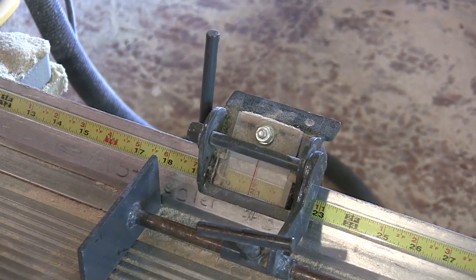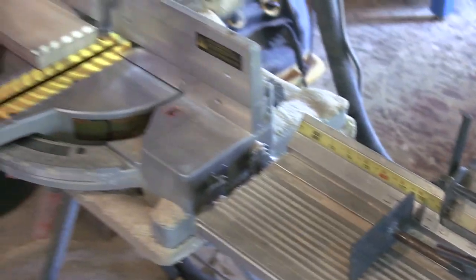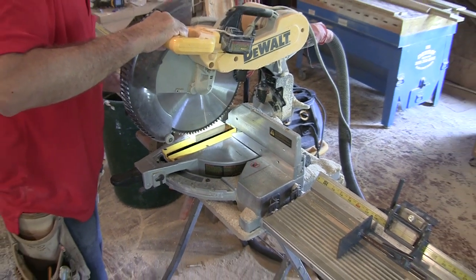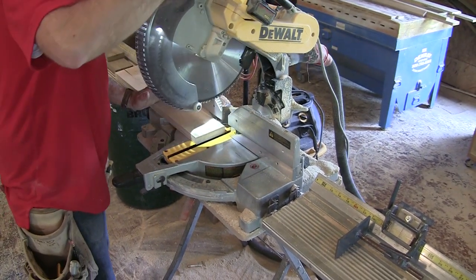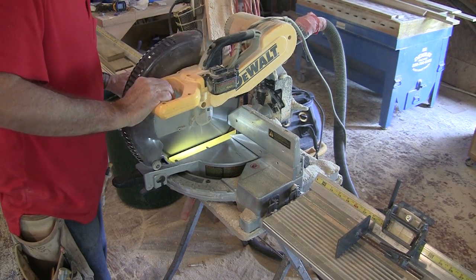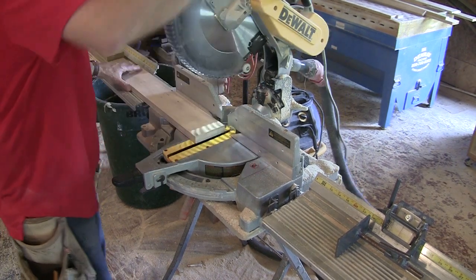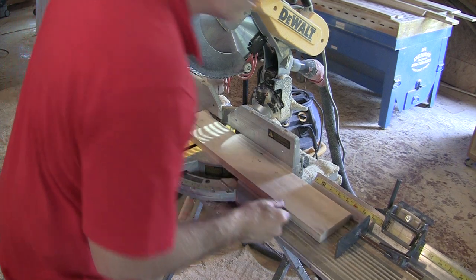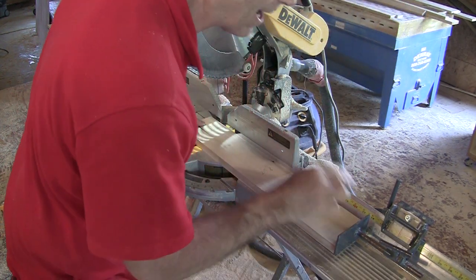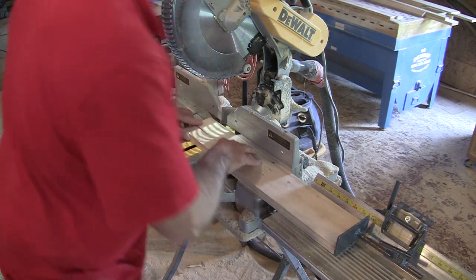Now I've got my stop set. The other thing I want to do is make sure I've got a square cut on this end, so I'm just going to take just a fraction off this end. I need to make sure I don't have any sawdust in there — it's going to mess me up.